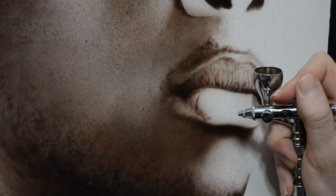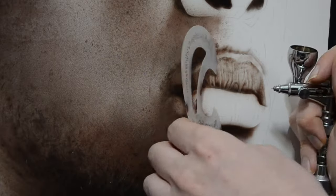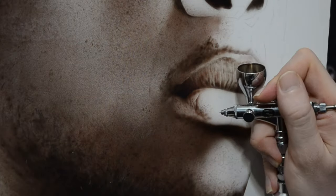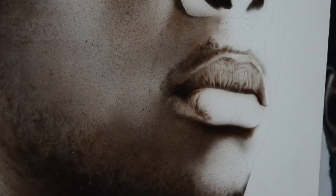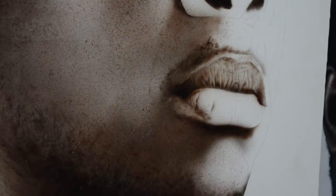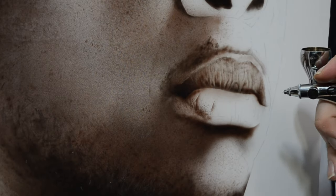Now I'm switching back to my darker color, which is number two, and I'm going to start working on the lower lip. Just like the upper lip, I'm starting on the left side, adding in some textures, and working left to right. For me, it makes it so much easier if I focus on one part and then move along from that part to the next. I'm not jumping from the left side of the lip to the right side. I just notice it's easier to start on one side and really pay attention to it, then use that as my reference as I move further along.